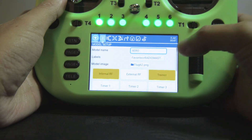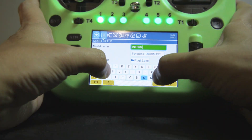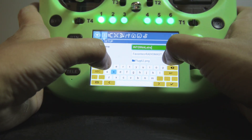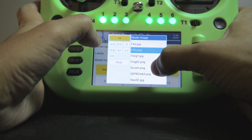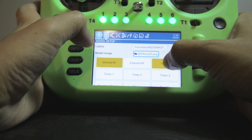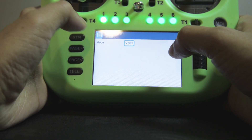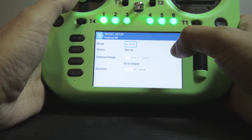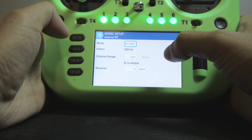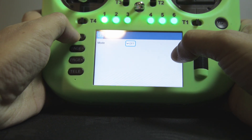From there, I'm going to change the model settings, starting with the model name. Then I'll change the model image. I'm also going to turn off the trainer mode as I'm not going to use it. And here, as you can see, the internal RF is set to CRSF protocol and the external RF is turned off.